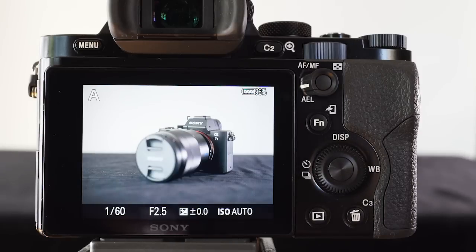That's a basic overview of how I use manual focus set up on this A7 camera, and also how I can use back button AF as well — all with just a few clicks of the buttons.